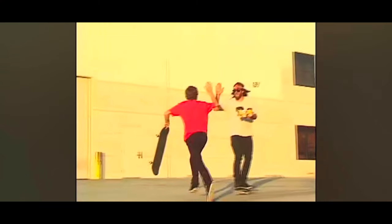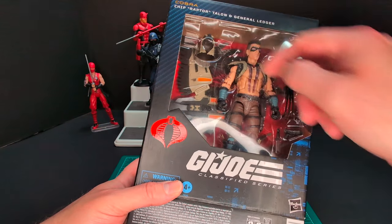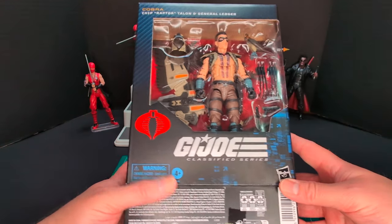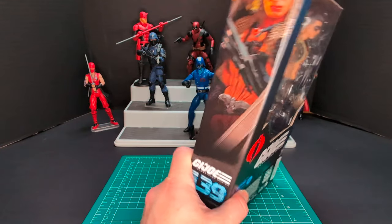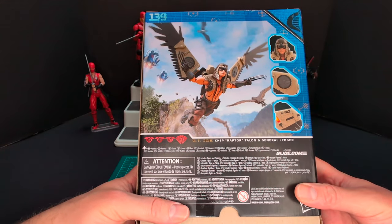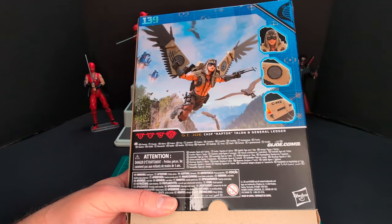Let's take a look at the packaging. You got Raptor's full name here — Chip Raptor Talon — and General Ledger, which is the name of the eagle, I believe. You got the nice display of the figure in the packaging, the G.I. Joe logo, Cobra logo. On this side of the packaging we have some nice artwork of Raptor and the General Ledger, and he's number 139 in the line.